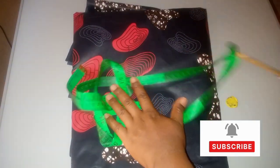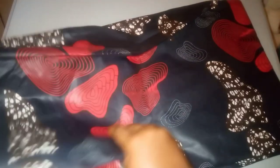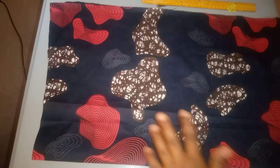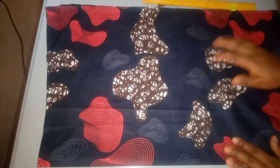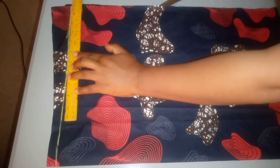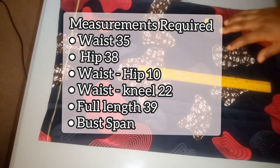I'll need my tape, my scissors, my straight ruler, and also my chalk. In order not to waste my Ankara fabric before I start cutting, I will measure out the highest measurement which is my hip. My hip is 38, divided by 2 gives me 19, then I'll add about 4 or 5 inches — let's say 5 inches — to give me 24 inches, then I will cut. I've cut my Ankara and it is 24 inches wide, folded with the right face inside, so I'll be cutting on the wrong side. The first thing I'll do is draw a straight line to mark my starting line, in case my Ankara tip is not equal.